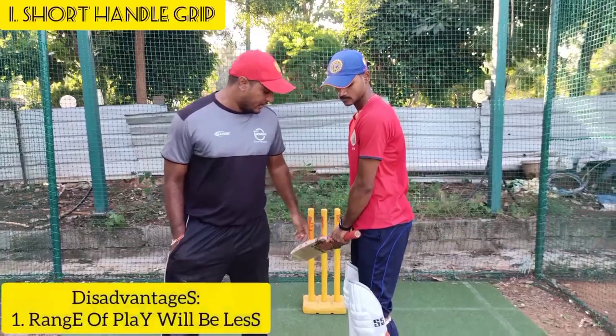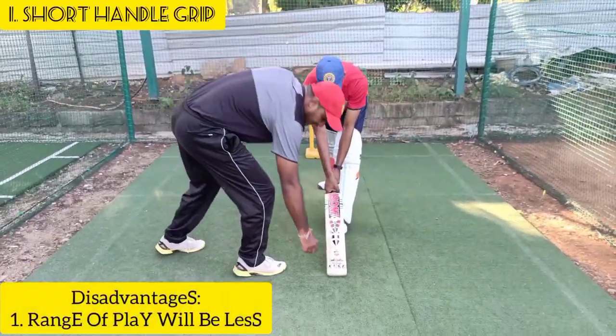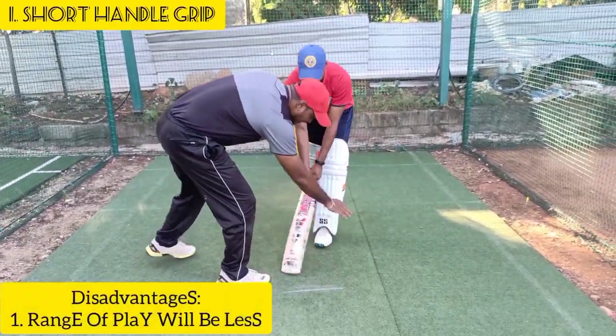With the short grip, you have control and stability. However, we also have a disadvantage here. If you have a short grip with a tight grip, it limits your range.